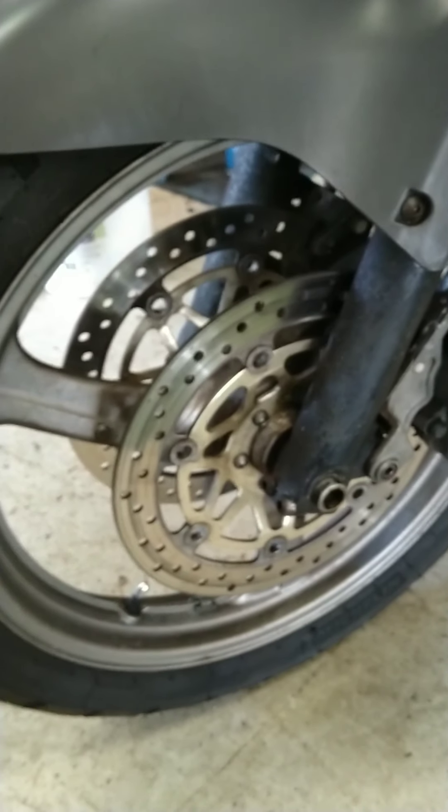As you can see, the fork is leaking from the seal. Before we remove the wheel and remove the fork, we're going to have to remove the brake calipers. The brake calipers are removed and supported with some S-hooks just to take the strain off.